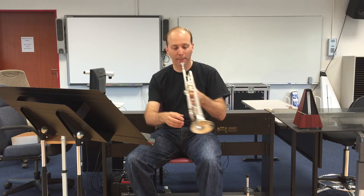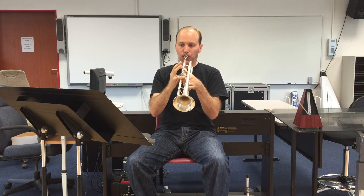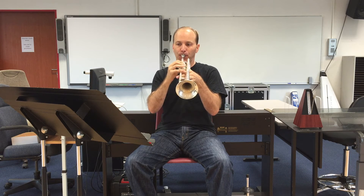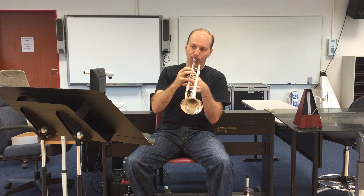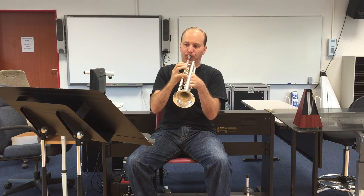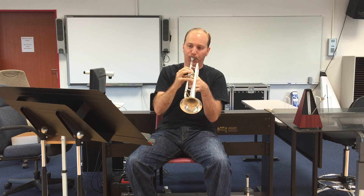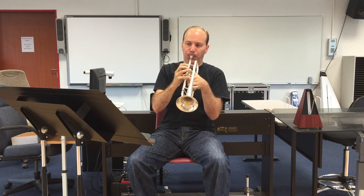So, here we go. Let's give this one a shot. One, two, three, four. One... two, three, four. Two, four. One, two, one, one. One... two, four. Two, two, three, four.